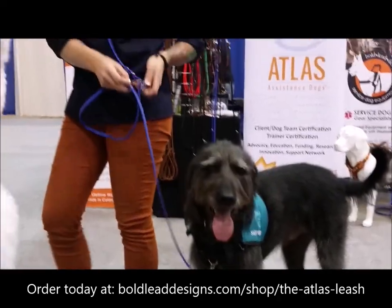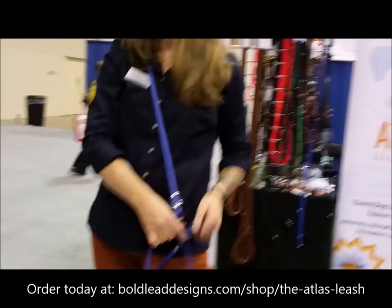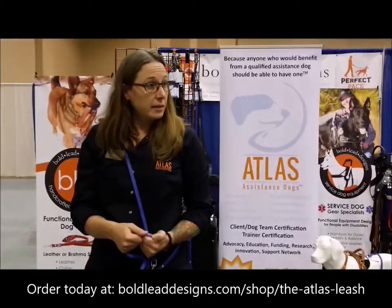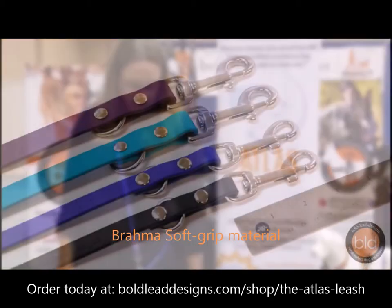It's made out of a really durable PVC-coated material called Brahma that comes with a complete lifetime warranty. It's nice and smooth on the hands, easy to wash and clean. It doesn't have any issue with getting wet, and it doesn't get hot in the sun. So it's just a really great all-around material.